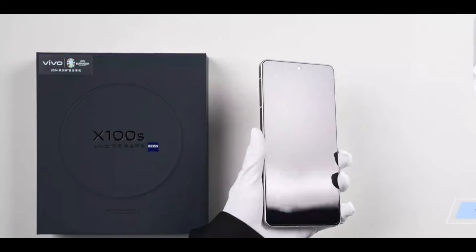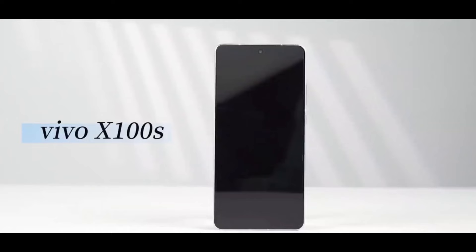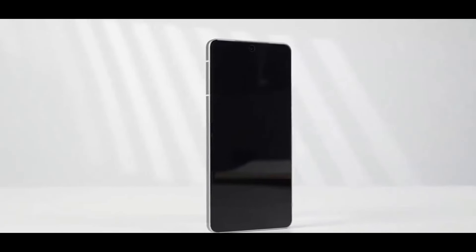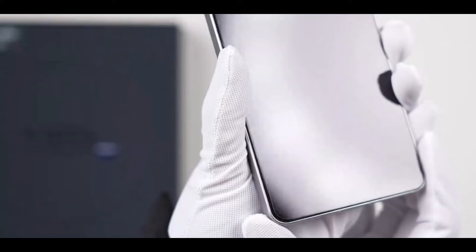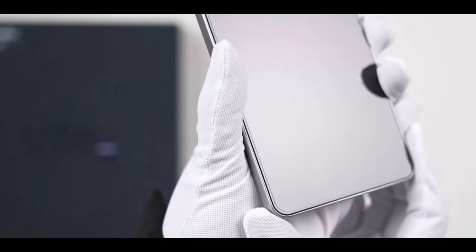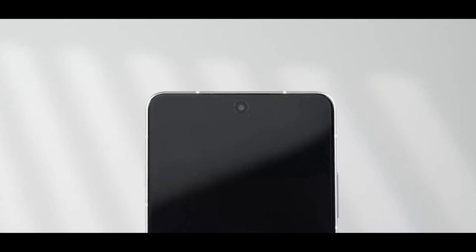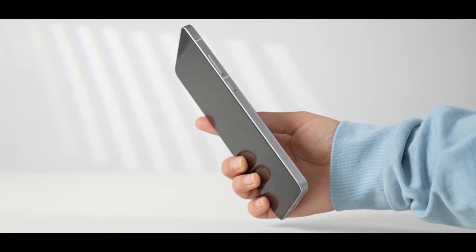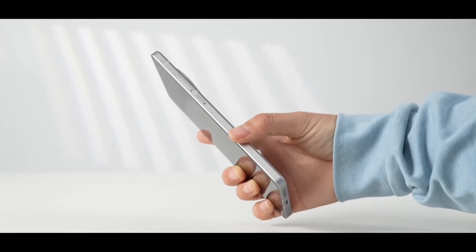Let's examine the main unit. Under the light, the first notable feature is its flat screen design. Many were hoping for a flat screen in the X100 series, and now here it is. This is particularly friendly for those who want to apply tempered glass. If you look closely at the screen's edges, you'll notice a very slight curve which improves the grip. The corner radius is moderate, giving the device a rather robust look. The sides are crafted with a metallic matte finish which feels great to touch, and the top has been spliced for added design.